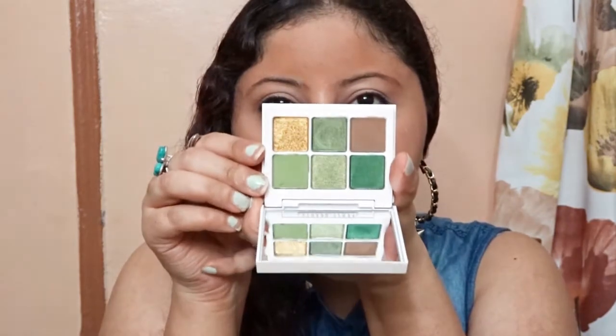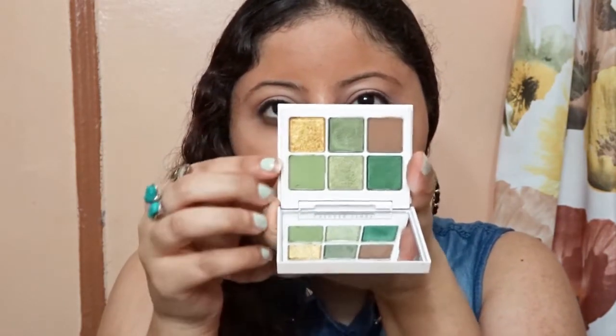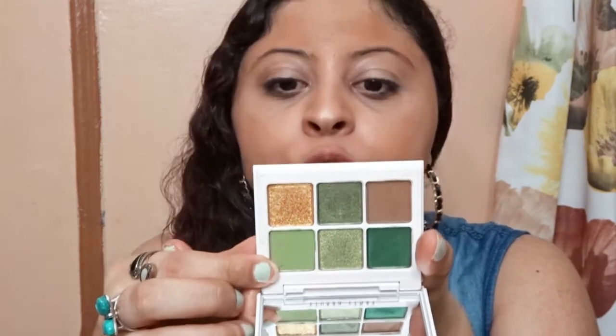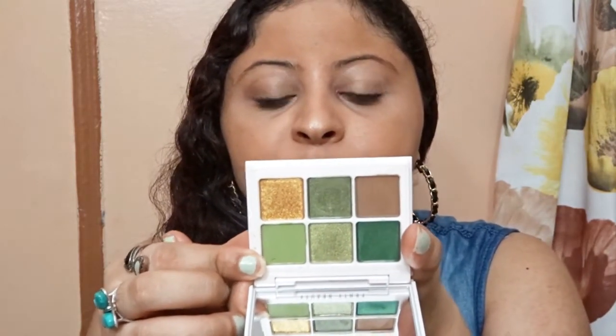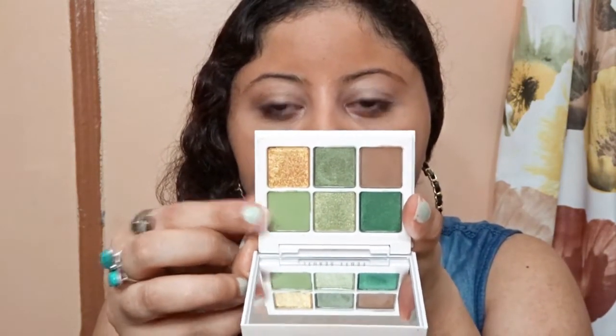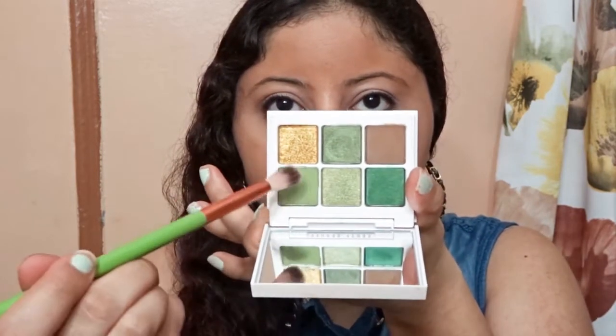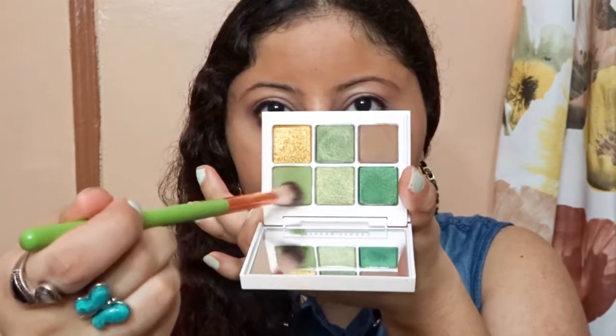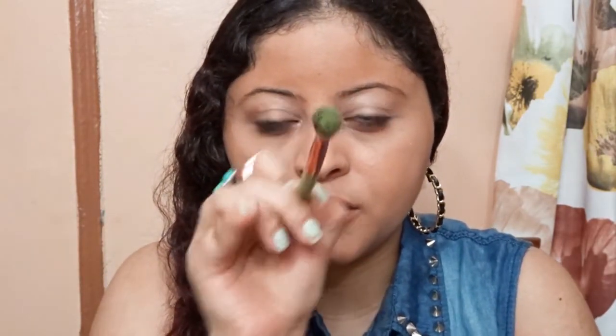So this is the Snap Shadow and I'm gonna use this green right here, which is called 'Time Is Money,' with my blending brush. It's gonna go to the crease — look how pigmented it is.